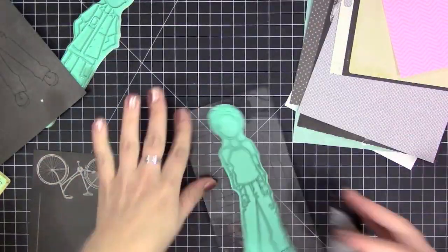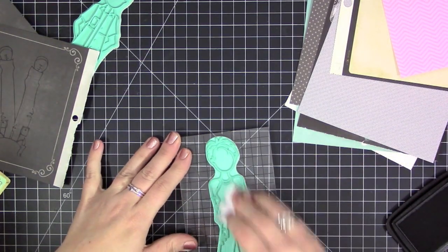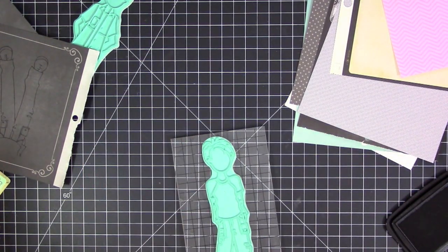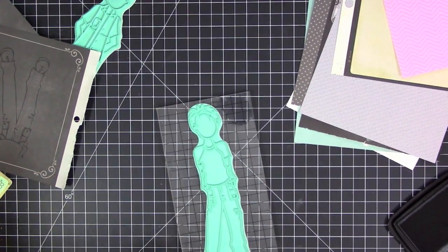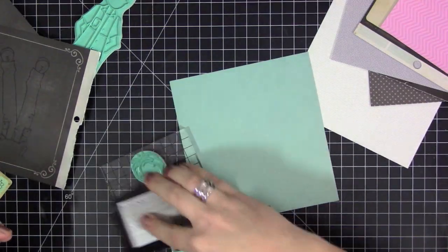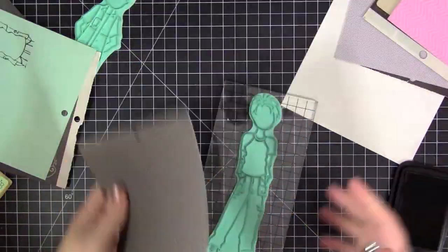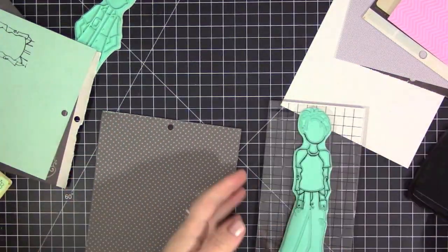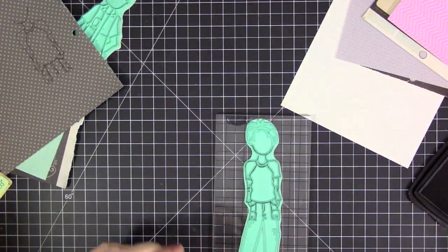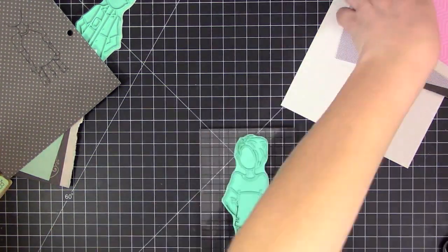Once I had all the bodies stamped and ready to go, I'm just picking out what I'm going to use for all their clothes and stamping all of the clothes pieces onto some different pattern papers. I went as close as I could — I was kind of going off the cover of the movie. I shared a picture at the very beginning of the video with the layout directly beside the cover of the DVD, and I also have pictures on my blog post. So I was using that image to base my layout off of.